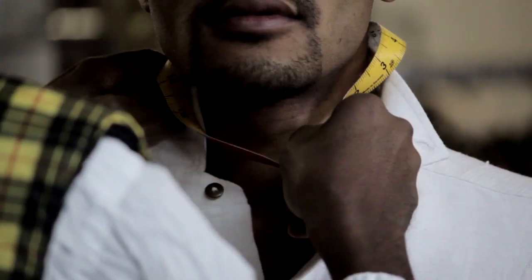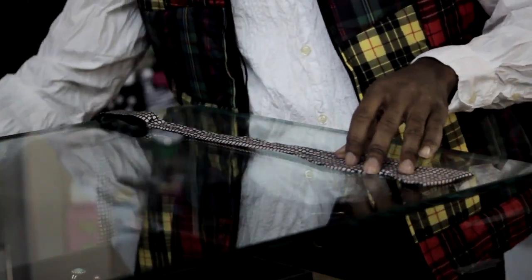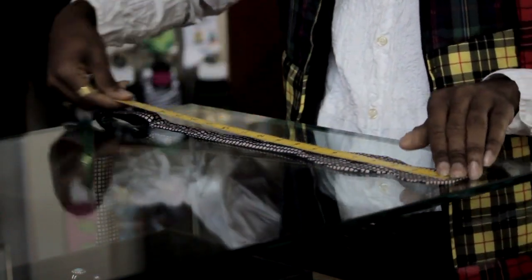I'm Aaron Tucker and this is How to Measure a Bowtie. If you're measuring a bowtie just to figure out what the length of it is for yourself, or if you want to give it to your tailor to have a bowtie made, lay the bowtie flat and take a piece of measuring tape, a ruler, a yardstick — whatever measuring instrument you want to use to get the length of the bowtie.